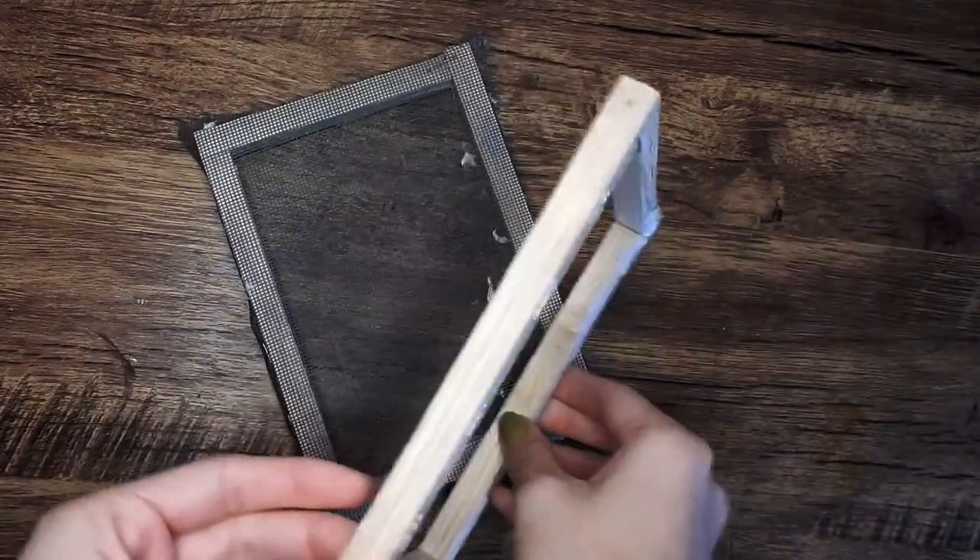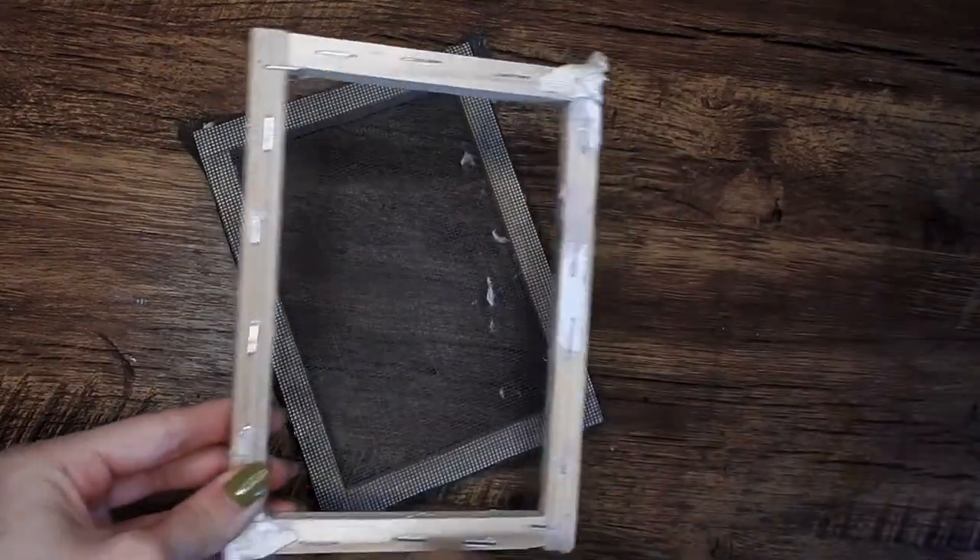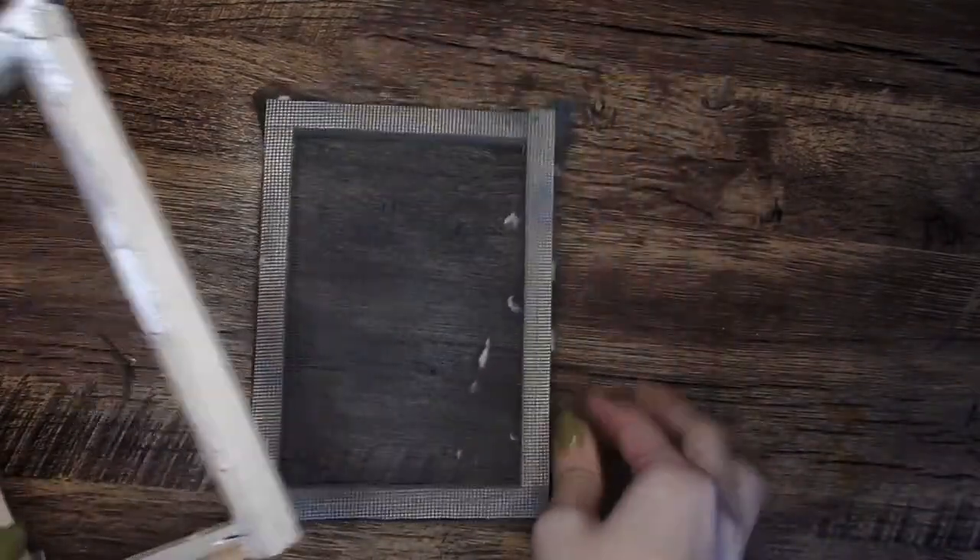So without further ado, let me show you my process of making paper for part one of creating a whole book by hand. The things you need for making paper: first, a screen for the paper to go through. I just used two canvases that I cut out the canvas from and used a staple gun to attach a screen mesh, and I got two of them.